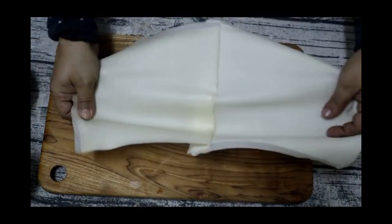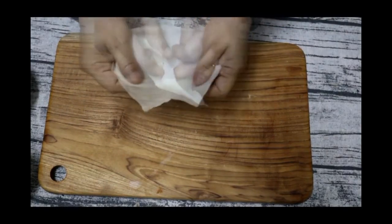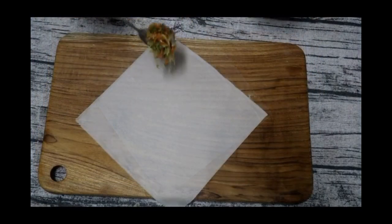This is a spring roll sheet. This is the sticky part. We will put the stuffing in one corner.